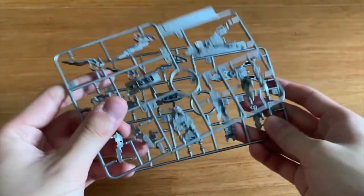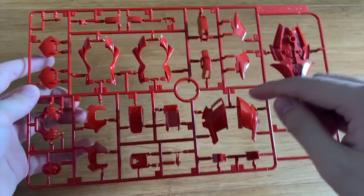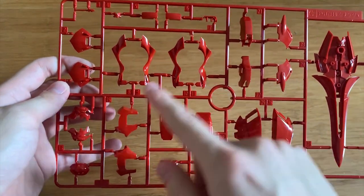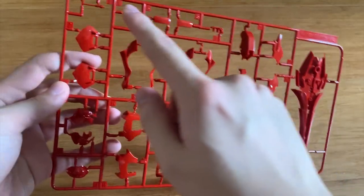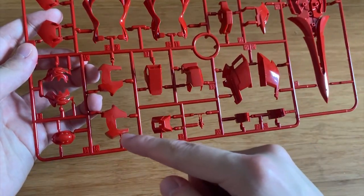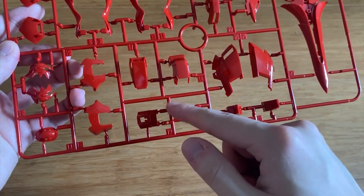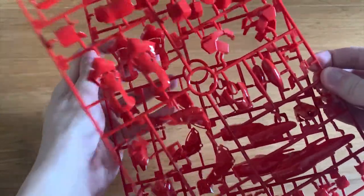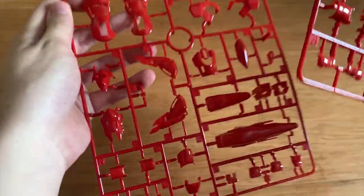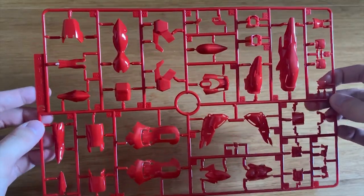The C runner has the shield, waist, legs, shoulders, face, antenna, head, torso, and the Full Frontal pilot figure. The two D runners are a gloss finish in gloss red, so make sure you don't scratch them. The surface finish looks very beautiful.